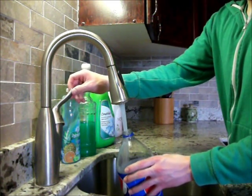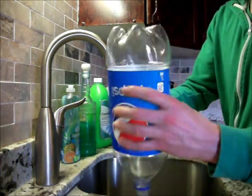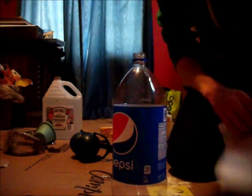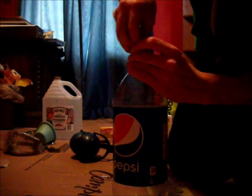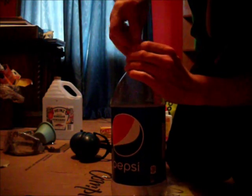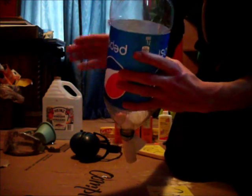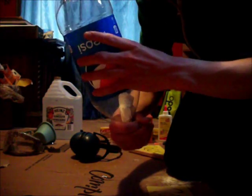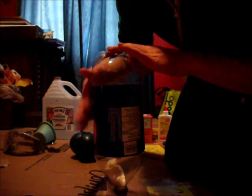Step one: clean out the bottle using hot water. Step two: roll up your napkins, shove them in the bottle, tilt the bottle upside down so you can dry it. You may want to sit it like this for a while, or tap the sides.